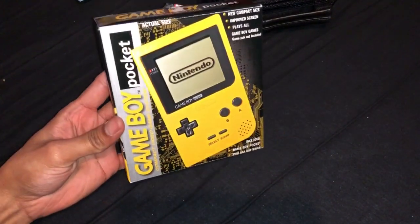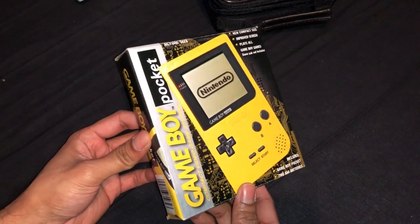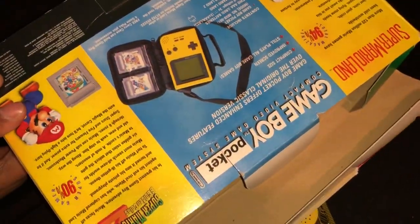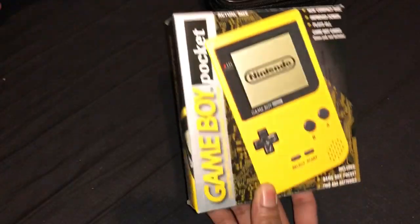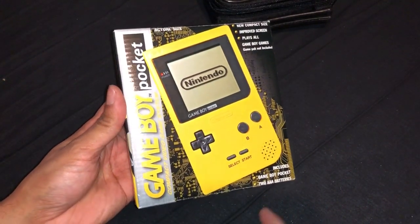Back to the Gameboy Pocket. I think normally they sold it in this box, and then they added obviously this outer sleeve for the free case. My outer box is getting much wear and tear, but obviously this inside one is pretty much in excellent condition.